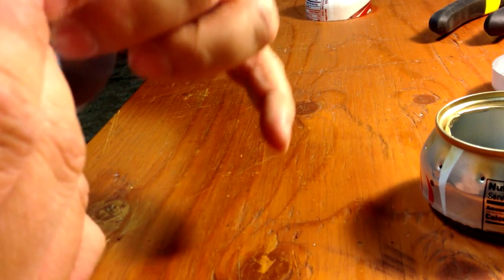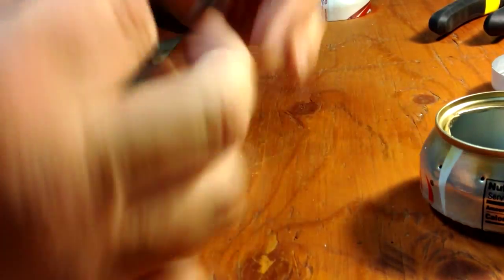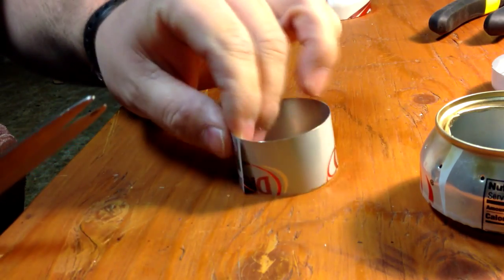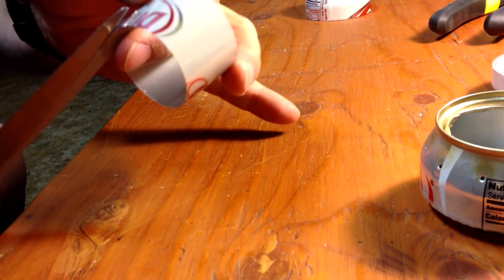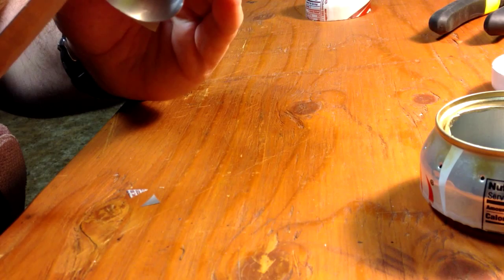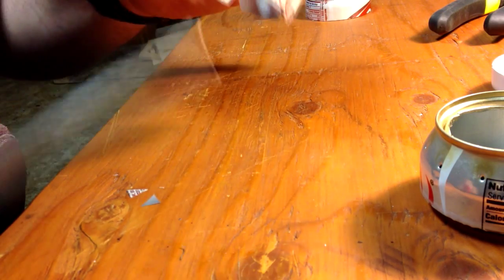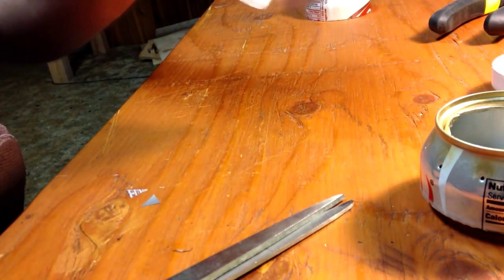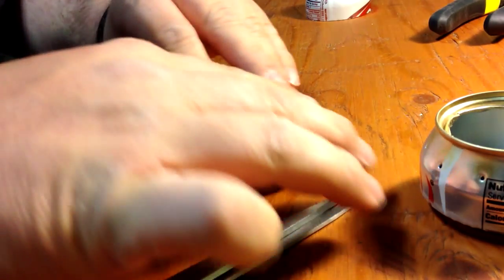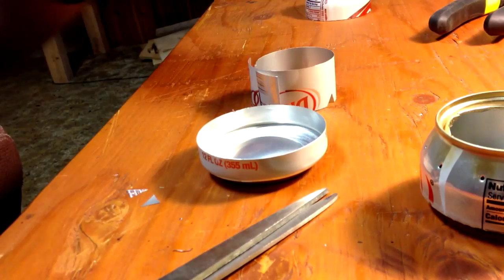Next you're going to want to take your scissors and cut little triangles in the bottom — three or four, you don't need too many. You're going to want to do those about a quarter of an inch up at least. Then fit them inside the can's bottom to see if they fit — for fitting, that works.